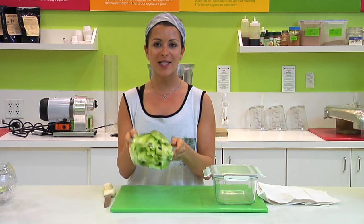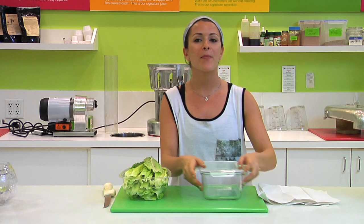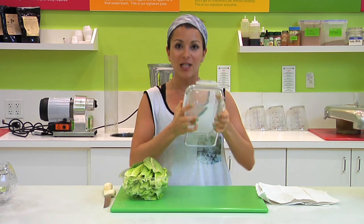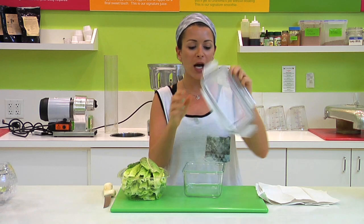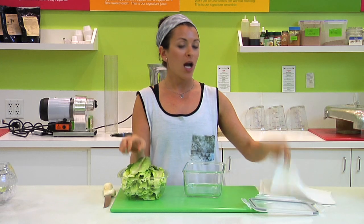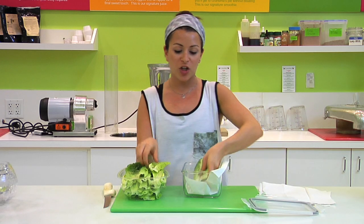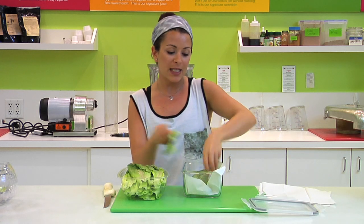So basically what we're going to do is grab a glass container that seals nicely with a snap. And with that we're going to put a paper towel down and we're going to start stacking our romaine lettuces.